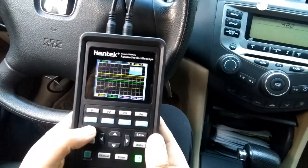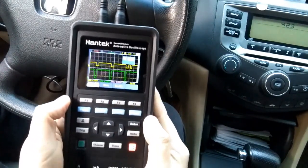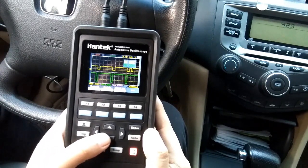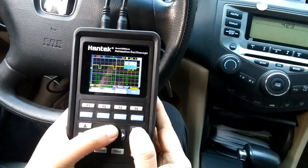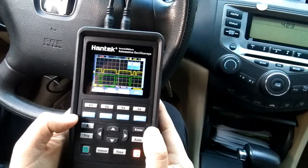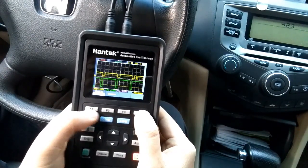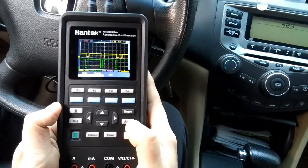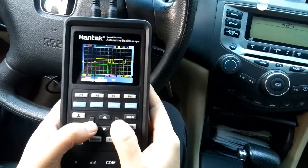Power off the engine. Finally, let's review the waveform we saved earlier. We can make some adjustments to display the waveform properly — press the time button, and use the up/down arrow buttons to move the waveform vertically, or the left/right buttons to move it horizontally.